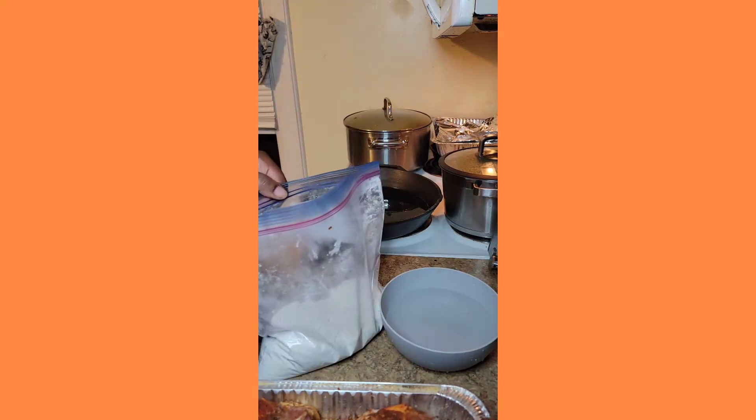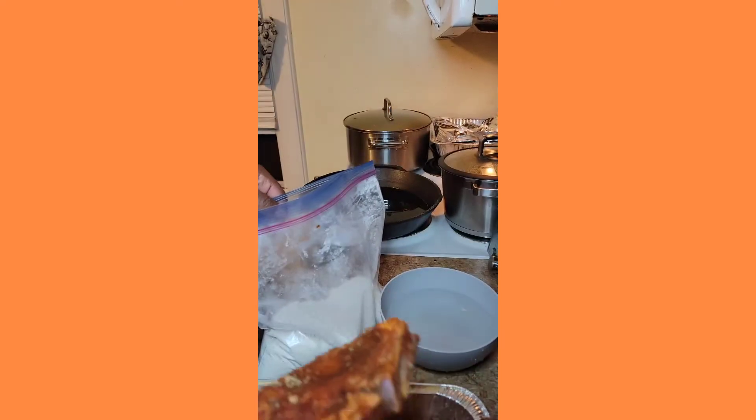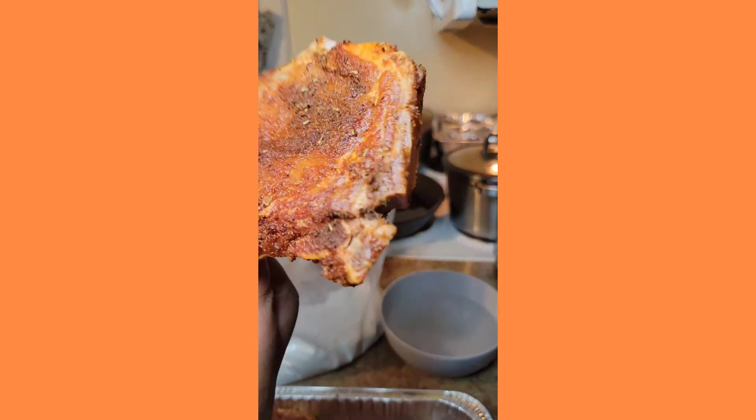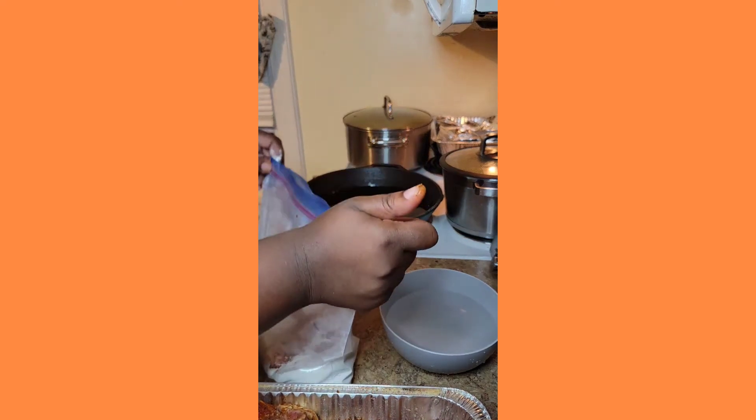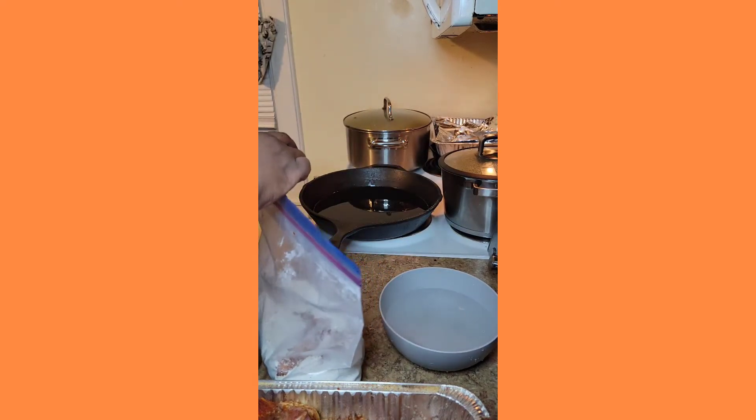I will be explaining what I'm doing throughout the video and if you look below you will see a good description of all the ingredients and times to cook. If you have any other questions feel free to comment, share and like, and thank you for subscribing to my channel.